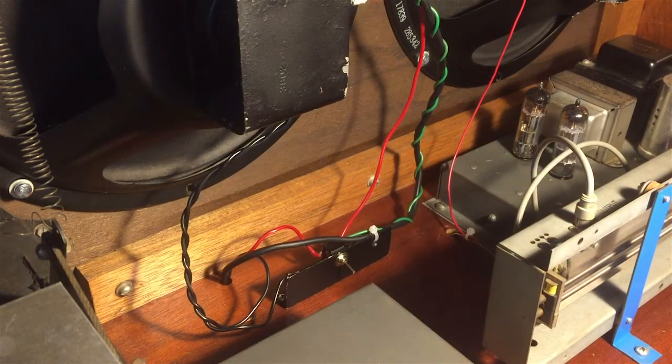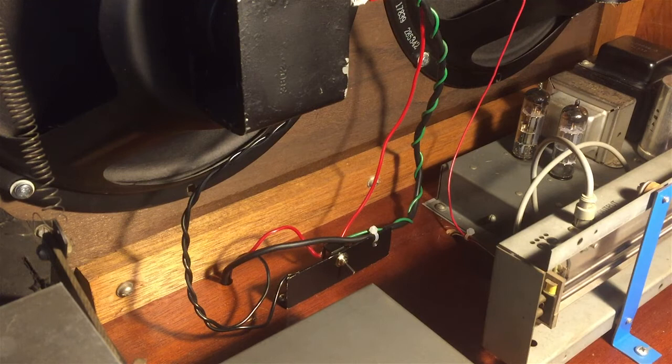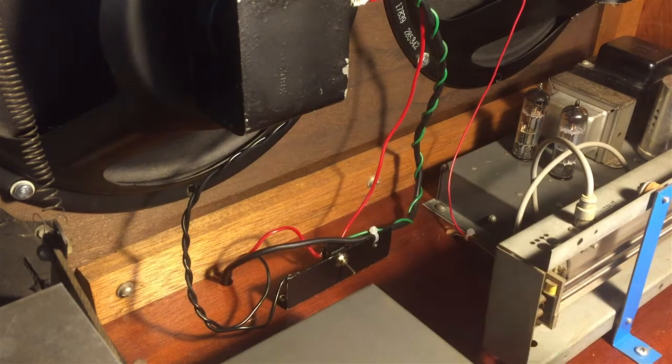So the amplifier thinks that's the correct impedance — everything is hunky-dory — and it outputs the sound through that resistor. It thinks that's a speaker, but it's not — it's a resistor, but it matches the impedance of the speakers. That's very important, because if you don't connect anything to it, it will probably ruin your amplifier. So it's very important to match the impedance and get a correct, high-wattage resistor.